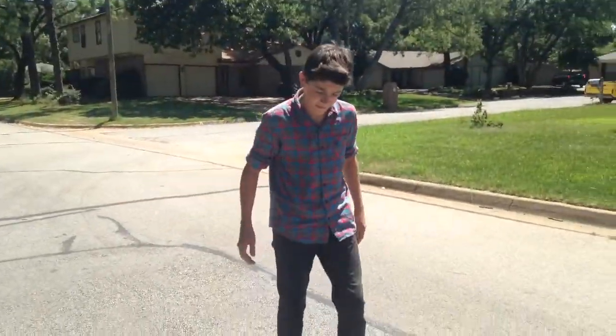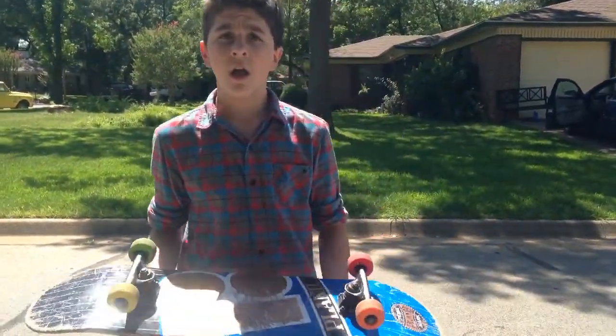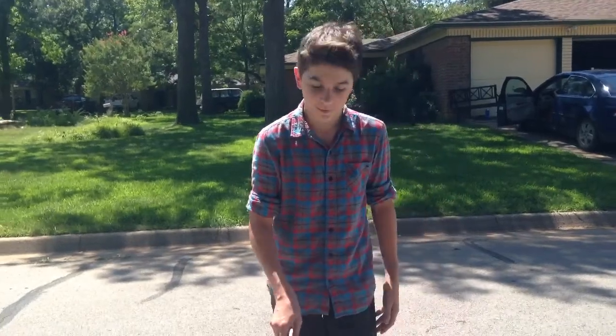If you get all those practice steps down and just straight up go for it, you'll have it down really fast. It's really easy, super fun, looks really cool. I hope you guys enjoyed that video. Good tutorial, really hot outside, but figured I'd do it for you guys anyway because it's a really fun trick and I know you guys have probably seen me do it a lot on my channel.